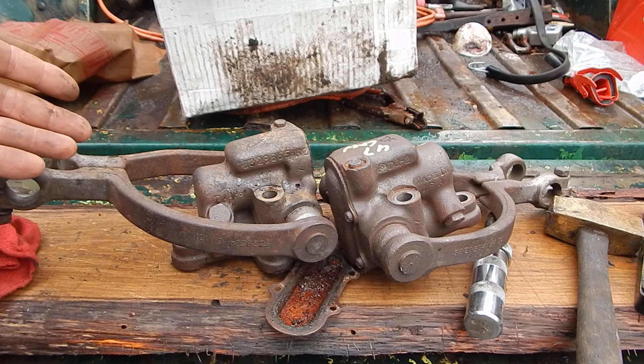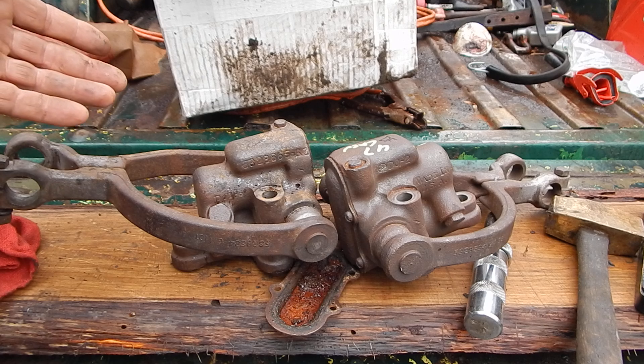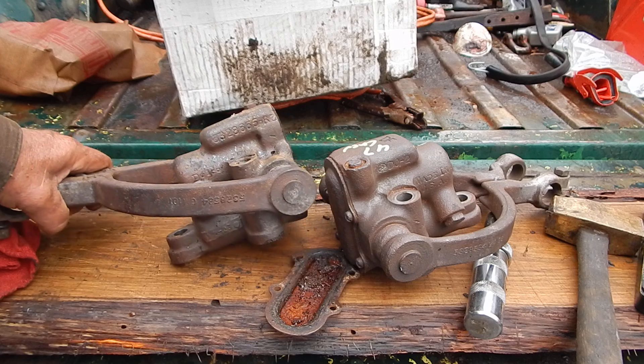Then I looked around and I found a set of shocks for a '47 Chevy. I got these — I think $35 a piece from a guy in Wisconsin.